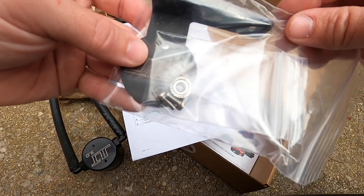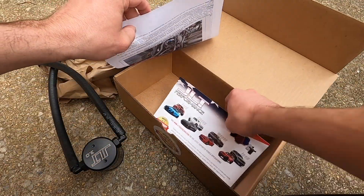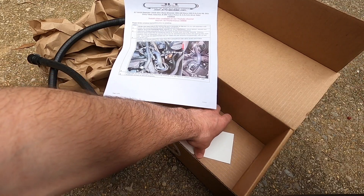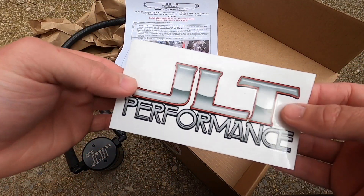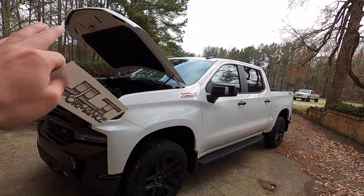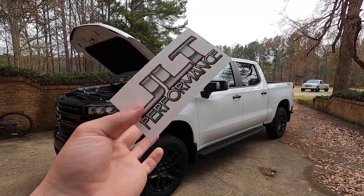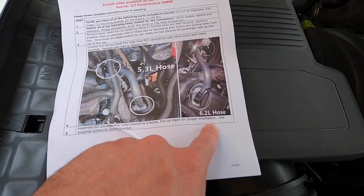There is our mounting hardware. And hey, y'all already know — we got our first sticker for when we get our brow put on, we're gonna stick it in there. JLT coming in clutch — first sticker.